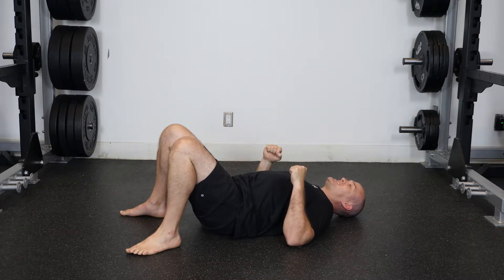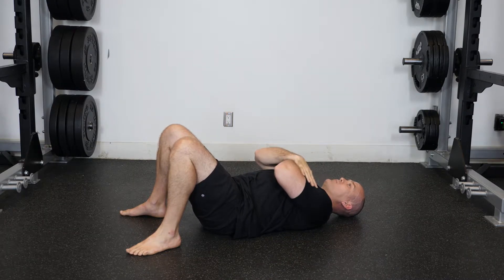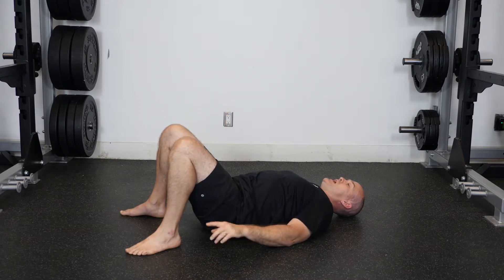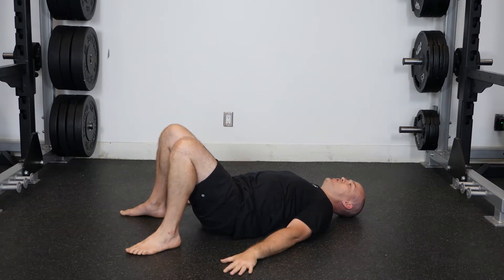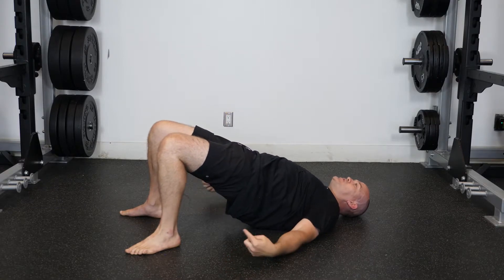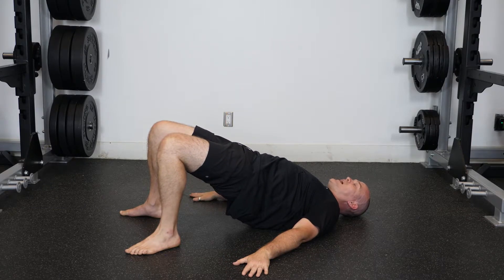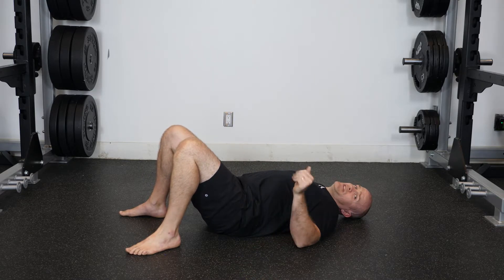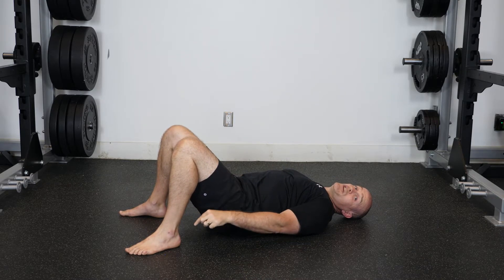Hand position for this is most stable, a little less stable, least stable — so whichever position works for you. I'm going to go in this position. I'm going to push my feet into the ground and extend at the hips, squeezing the glutes east to west in that top position. I can hold for an isometric — three, two, one — and come back down to the start position.